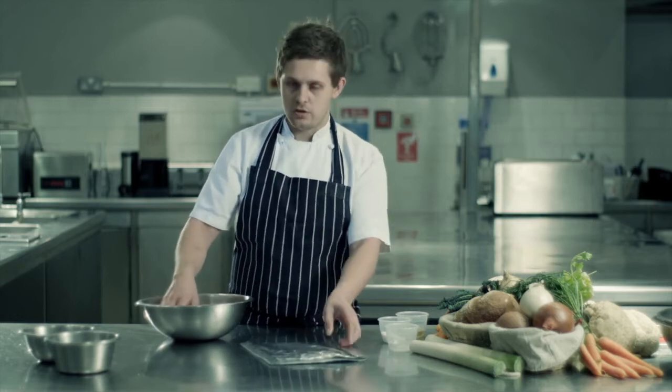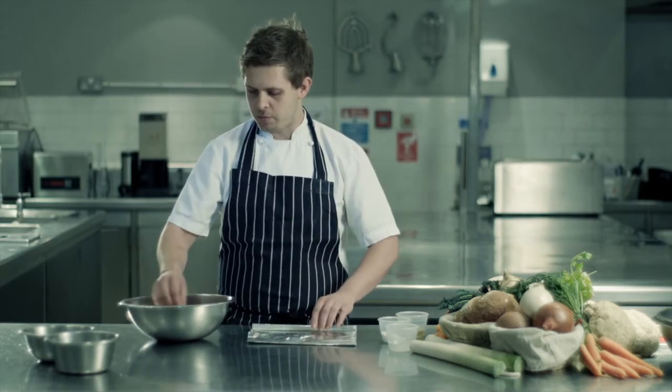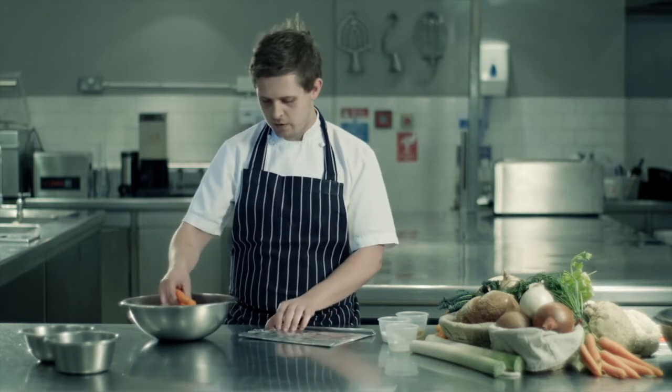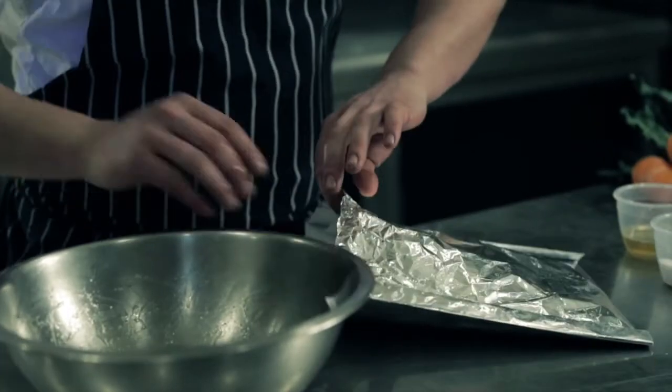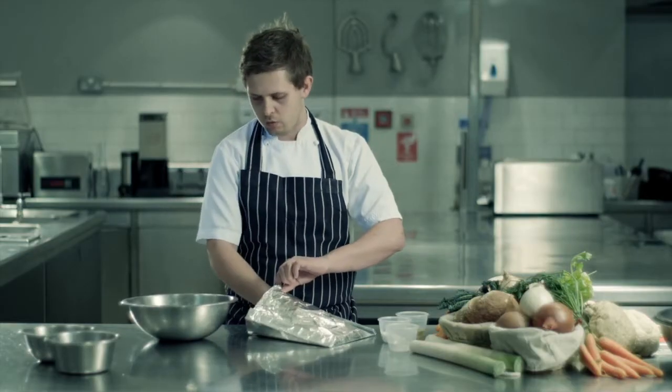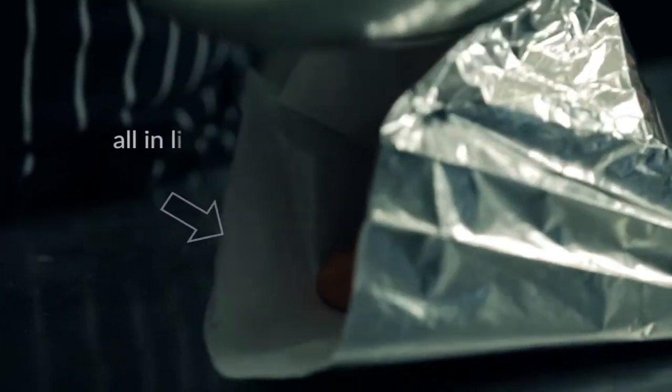You can do anything — you can do parsnips with some honey and butter, or a lovely piece of sea bream with some shaved fennel. The idea is that everything you cook inside stays inside. There's no evaporation, no loss of flavor, no loss of cooking juices. We just pour everything from the bowl inside.